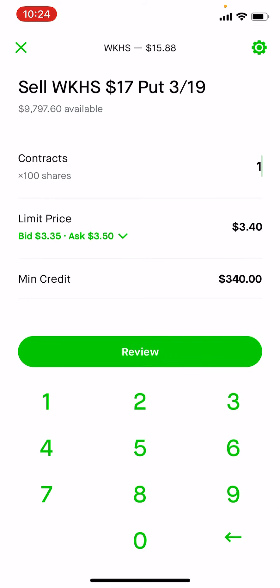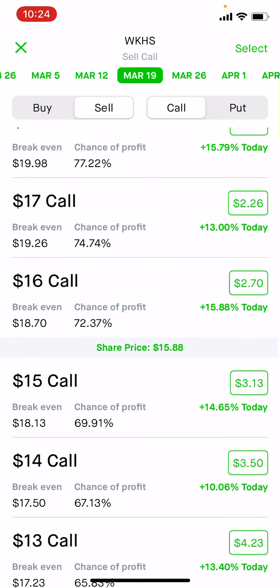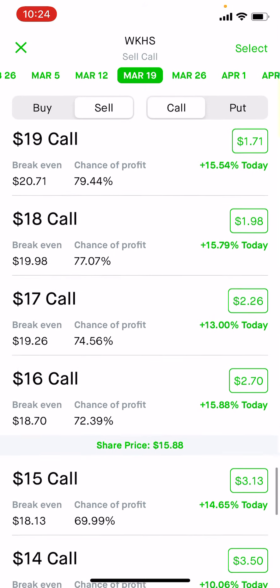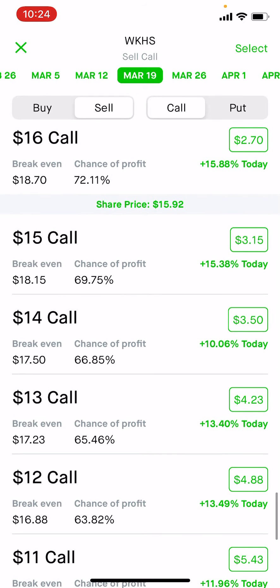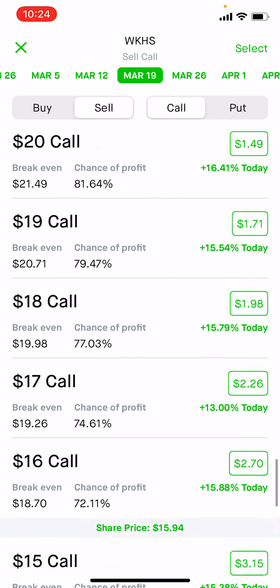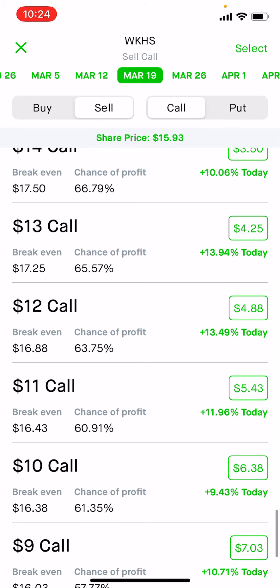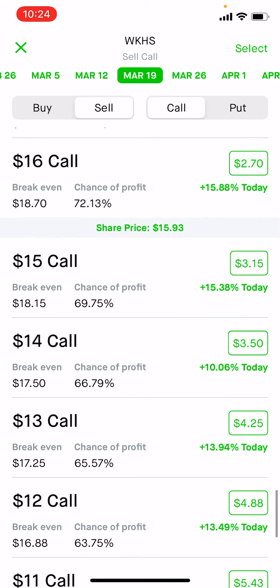This is the sell the Workhorse put tutorial. You can also sell calls if you want, if you believe the stock's going to go down. You can either do in the money or out of the money — it doesn't matter, you can sell any type of call. But we're doing puts because we believe the stock's going to go up. Hope this helped.